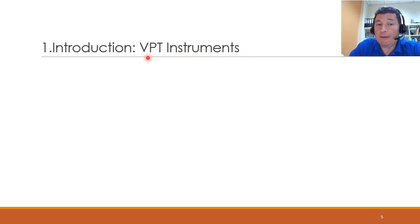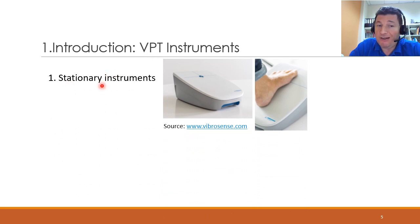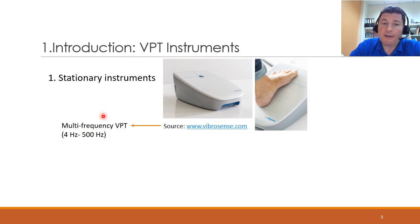There are several instruments available in the market to compute VPT, and these can be split into two categories. We have stationary instruments, which have a stationary base into which the vibrator is incorporated and the patient places their foot or hand in order to receive the stimuli. This particular one is a multi-frequency VPT instrument, capable of generating stimuli at different intensities but also different frequencies. According to the literature, a more comprehensive assessment of VPT can be made by examining it at different frequencies, but most instruments on the market vibrate at a single frequency.